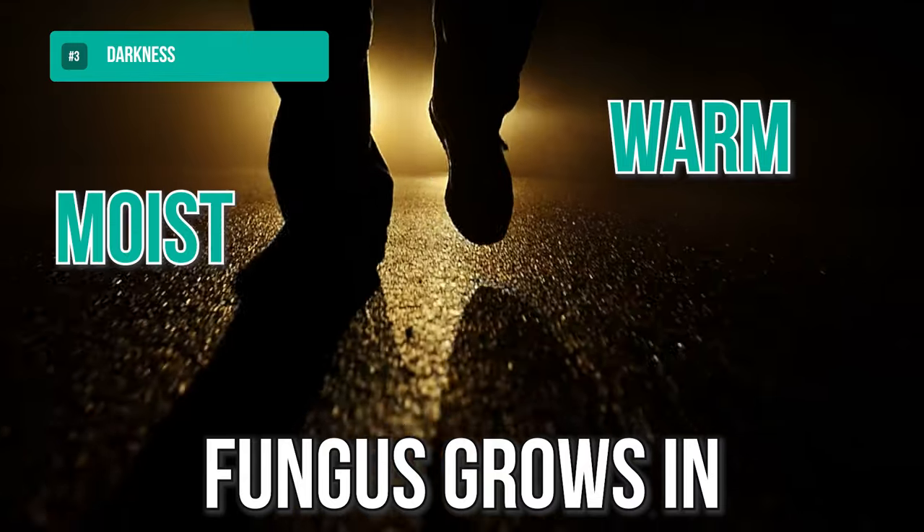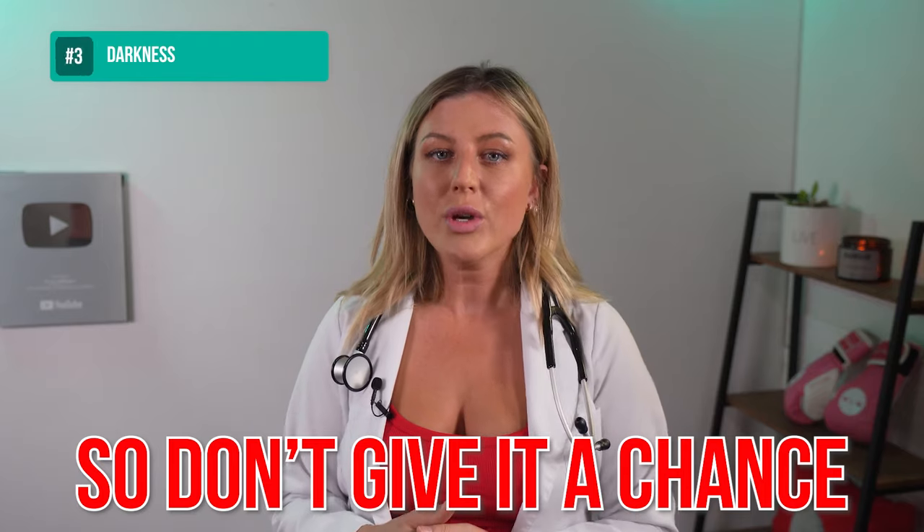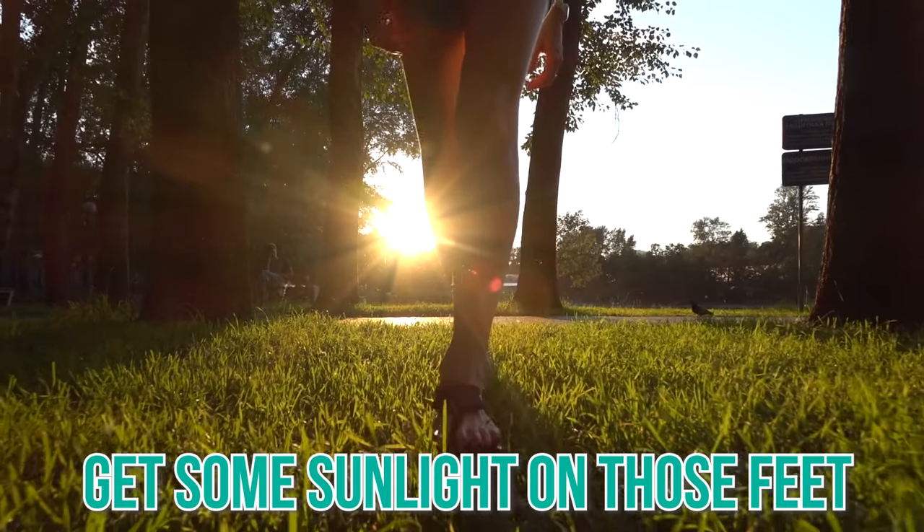Tip number three: darkness. Fungus grows in warm, moist, dark areas — so don't give it the chance. Get your feet out. Use flip-flops and sandals as often as you can and get some sunlight on those feet.